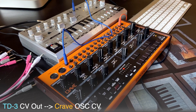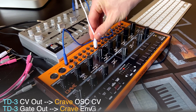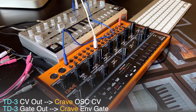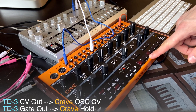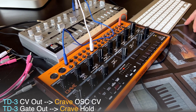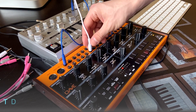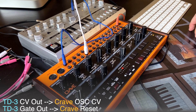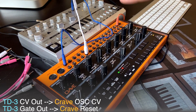Let's hear it together, and we can combine it with the gate output — hold. I like this, it's like a bird singing. Let's hear it again with reset. I'm really impressed — I wasn't ready for this connection, so I'm surprised as well as you.